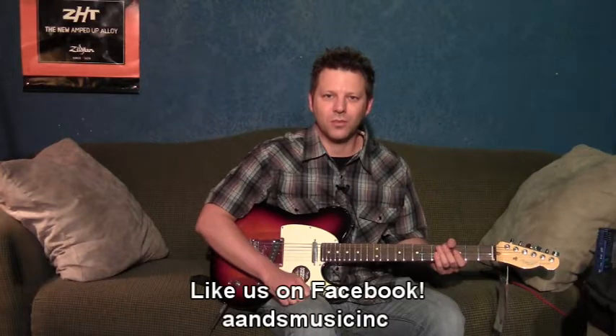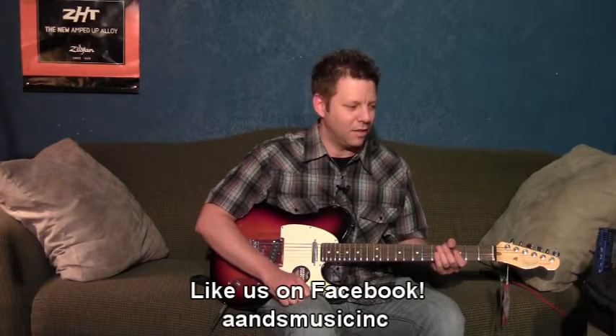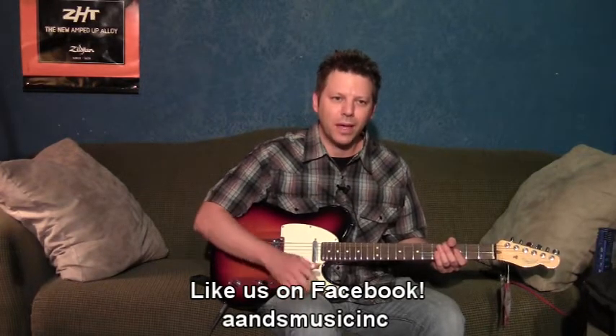Hello, I'm Kalen Daugherty with ANSMusic.com. Welcome to this week's Lick of the Week. This week we're going to be covering a pedal steel type riff for a slow country ballad. We're just going to do this in the key of A.